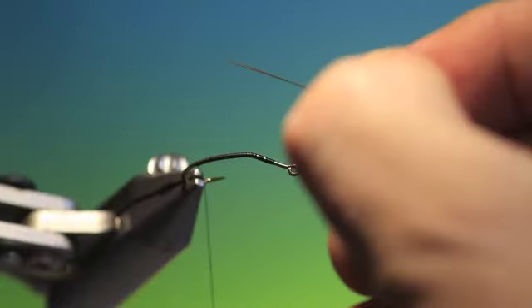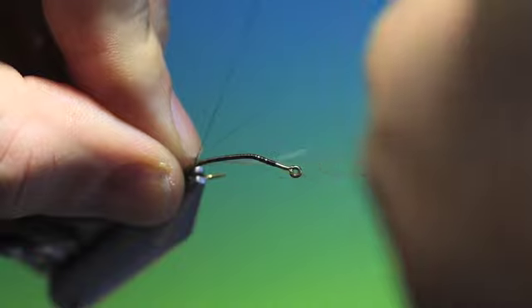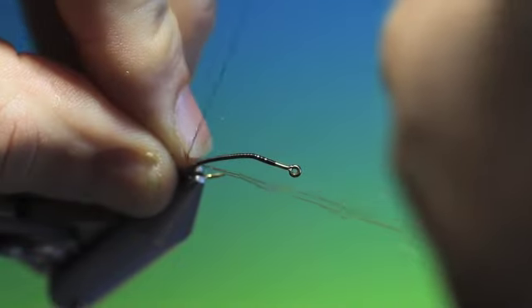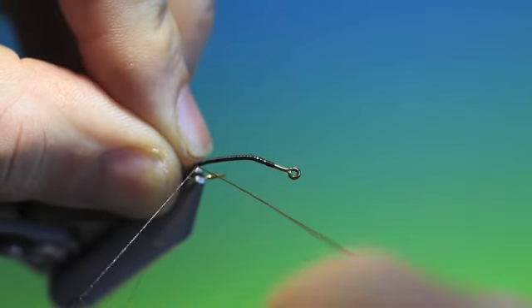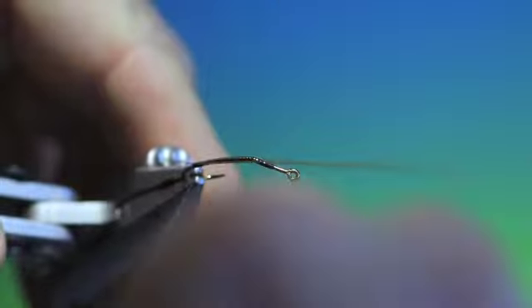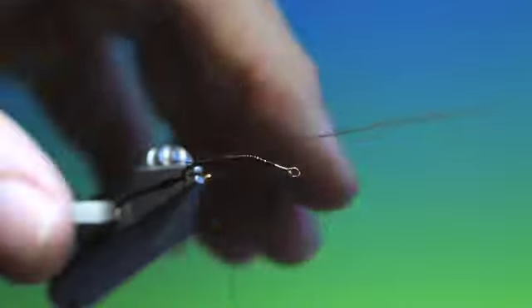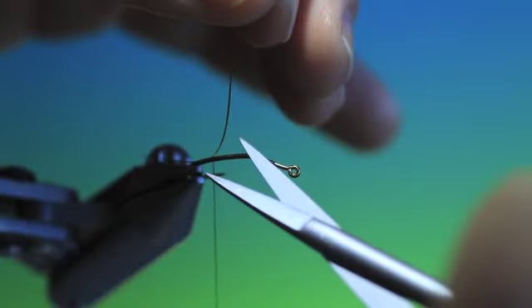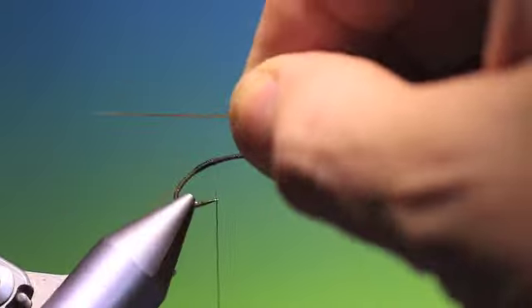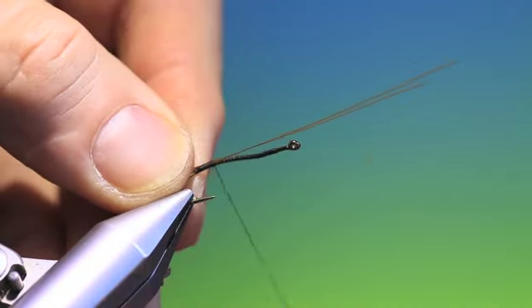So what we need now is some synthetic quill, and I want to tie these in to each side — put them over the hook like that, tighten that in so they get drawn onto that side, and just tie a bit of that down. You can trim those off and then two more the same length on this side of the hook.